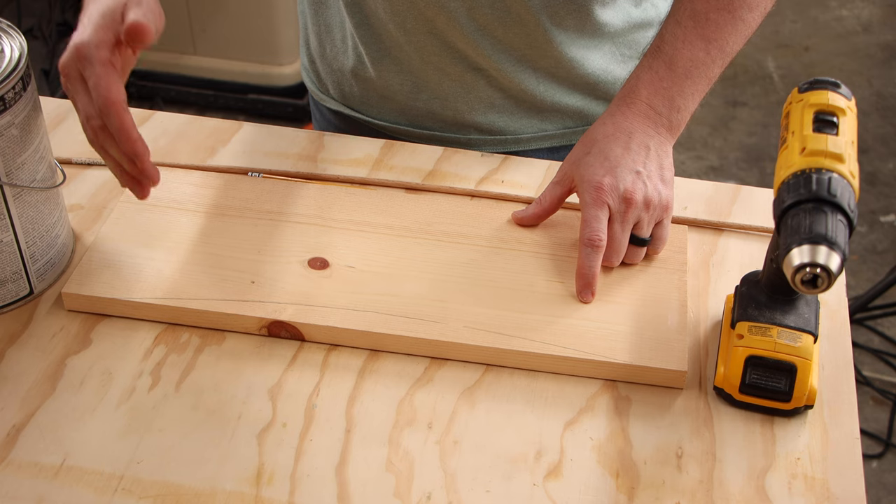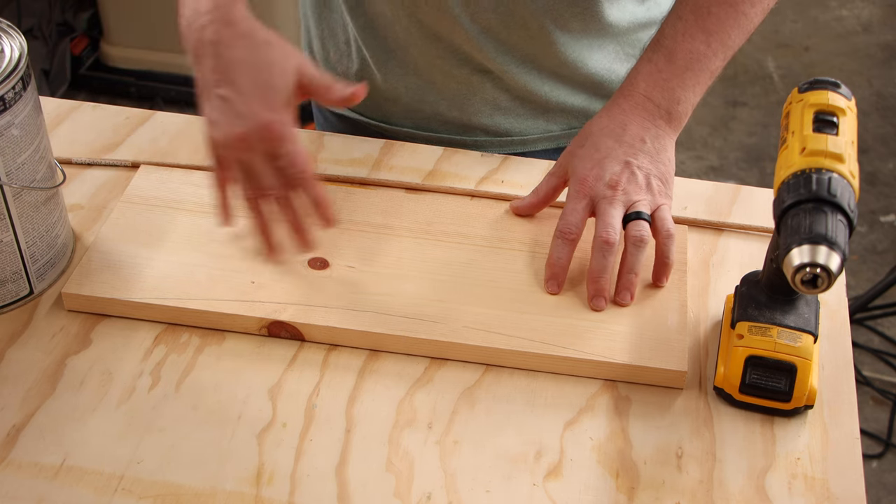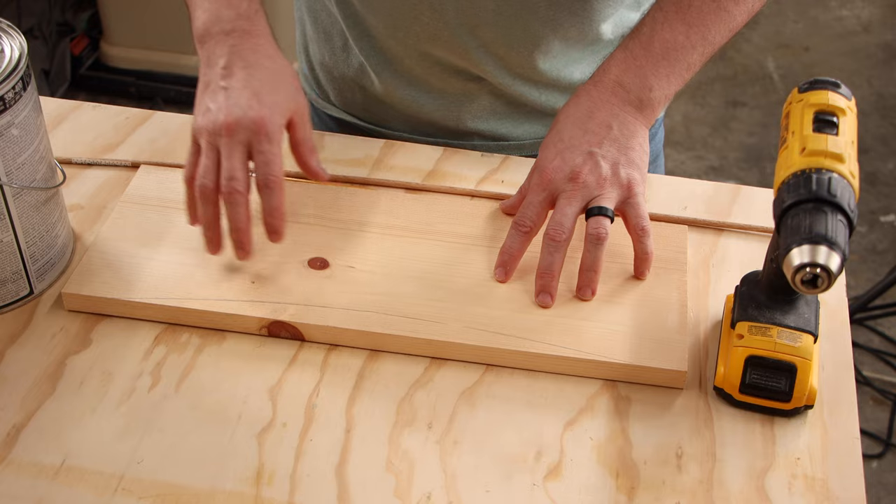If you like the way that looks, go ahead and cut it out with the jigsaw, sand it up a little bit, and then use this to trace onto the other one.